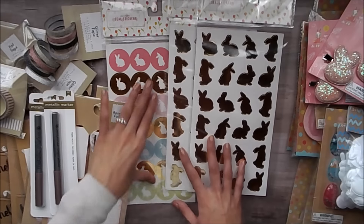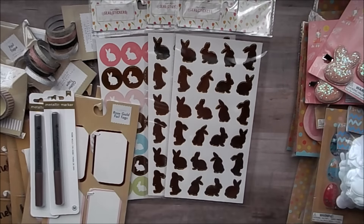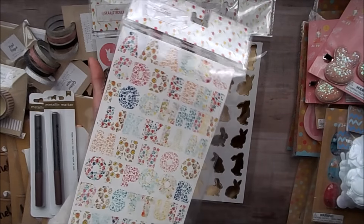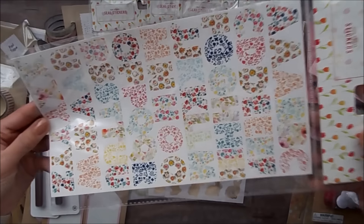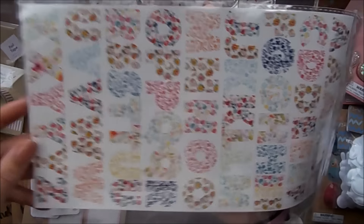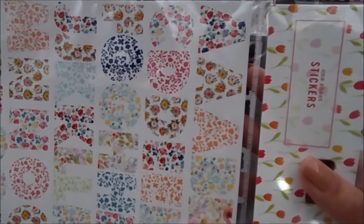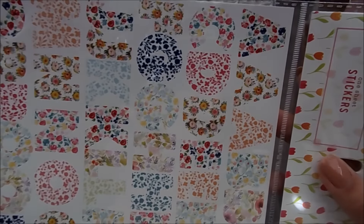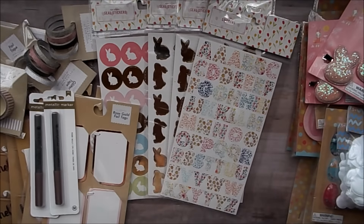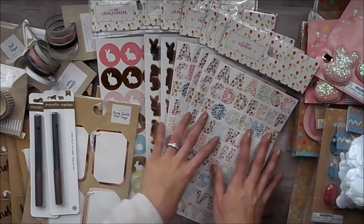And then I also picked up some letter stickers and their letter stickers are so cute. I saw these ones first — that was the first thing I saw. They have little floral prints on them. And I grabbed four of those so that I have enough letters to spell out at least a couple of words, because it's probably going to go by fast. But I did get four of those.